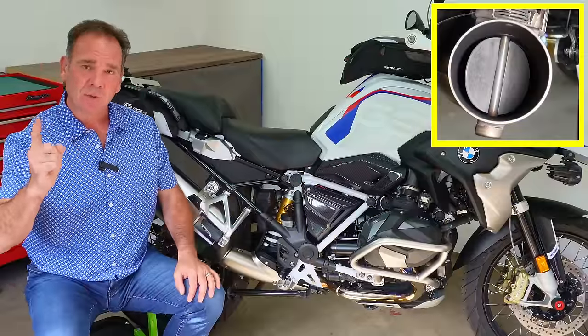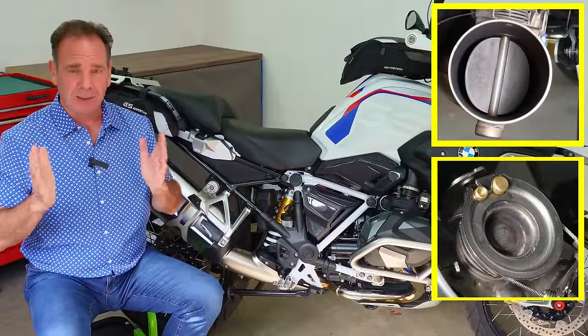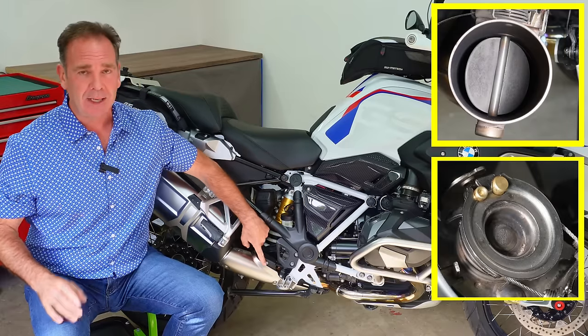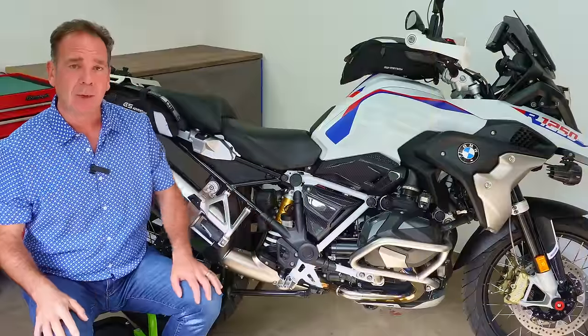Exhaust valves, exhaust flapper valves, and exhaust butterfly valves — they're just some of the names given to describe this unit located on almost all of our modern motorbikes.